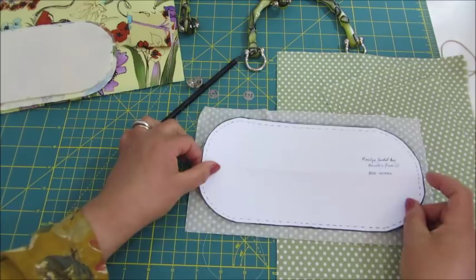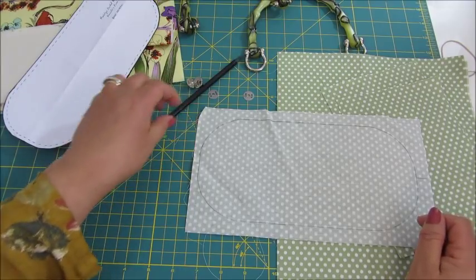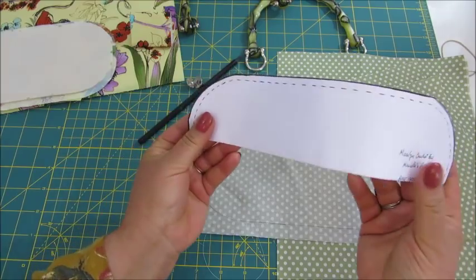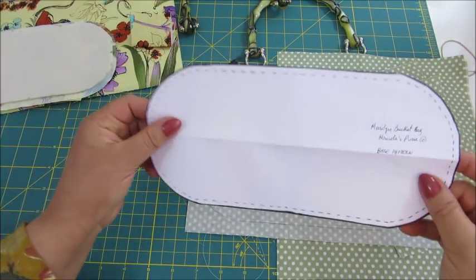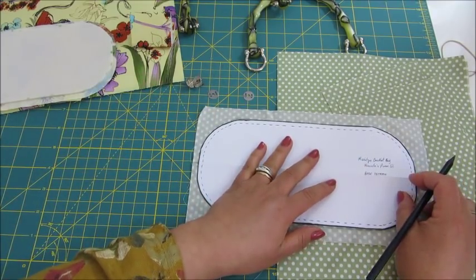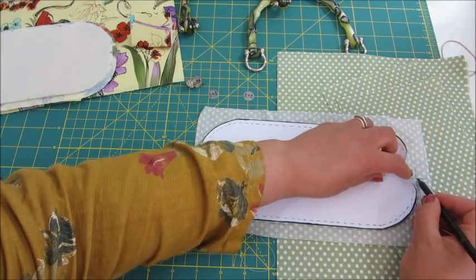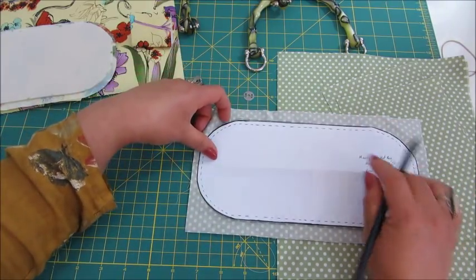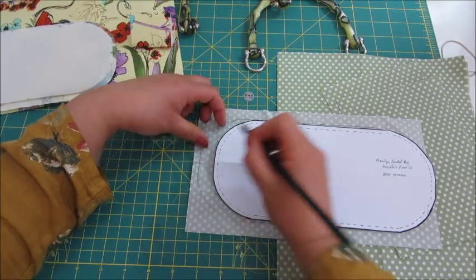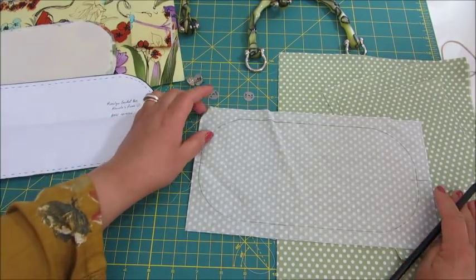Get your piece of fabric, put the pattern on top, draw it and cut to shape. I have made a fold in the middle horizontally, and when you put the pattern on top of the fabric, make a mark on the fabric at the part where the middle point is — that fold there — and on the other side as well. You will need that later on when you put the bag together.